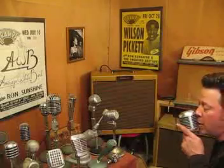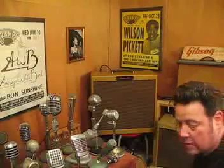That's alright mama, that's alright for you. You can hear that it works though. That's alright mama. That's enough of that.